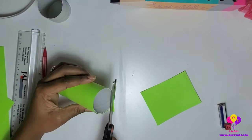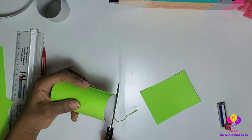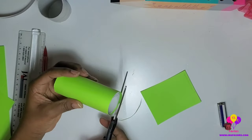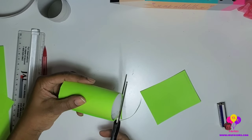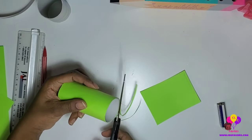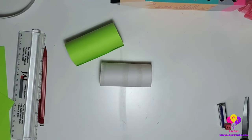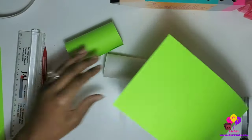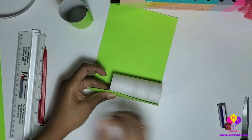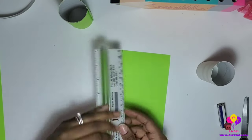Don't worry about that little crease — it's going to be glued and you won't see it. Since I didn't position my toilet tissue roll all the way to the end of the cardstock when I drew my measurements, I have excess, so I'm cutting that off. Just make sure the toilet paper roll is at the end to avoid that. You're going to repeat this process — for a set of binoculars you'll need two, so repeat it using the other half of the cardstock. Make sure this side goes all the way to the end.